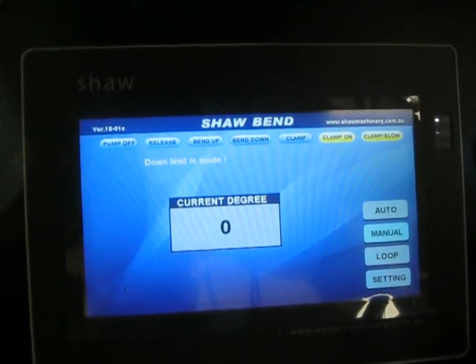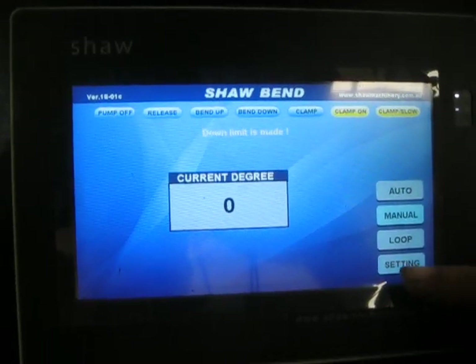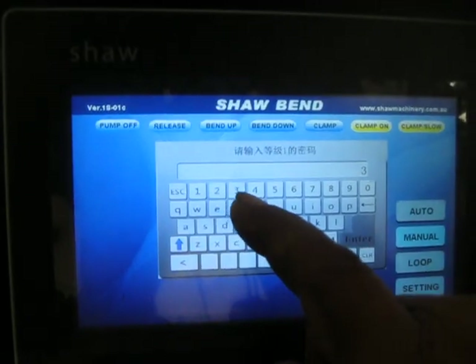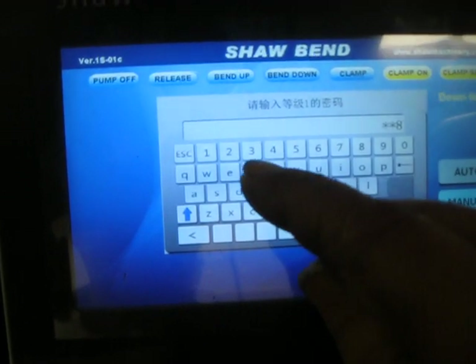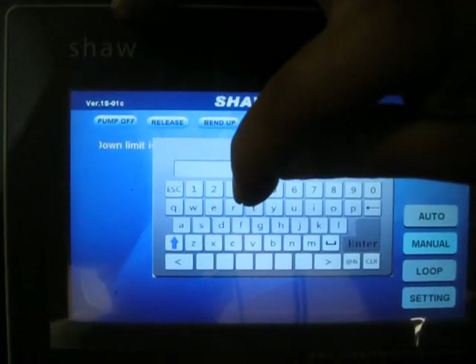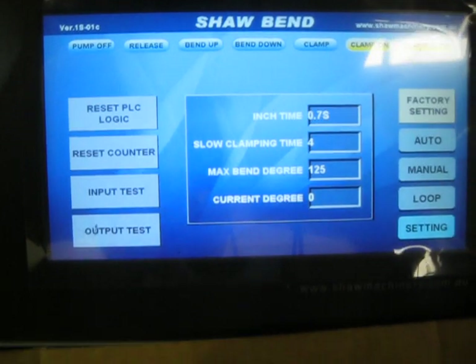This is how to eliminate the pressure switch in the computer. Go into Settings — this is the number we're doing first. Then go into the factory setting. The factory setting number is this one.